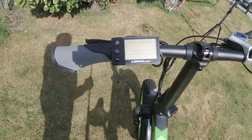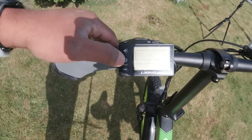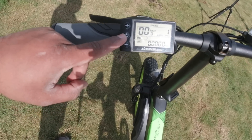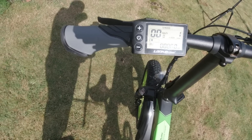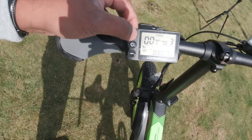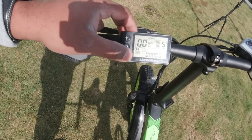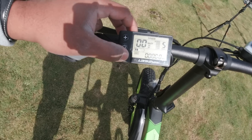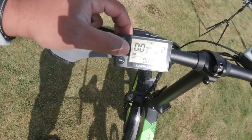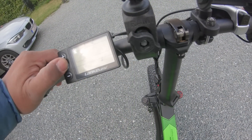On a ici l'écran de contrôle pour la partie électronique. Un appui long sur le power va allumer le contrôleur — pour contrôler le moteur de 1000 watts qui est à l'arrière. Comme vous le voyez, il est à 0 pour l'instant. Quand il s'allume, il est immédiatement sur niveau 1. On peut le régler jusqu'au cinquième niveau — il y a 5 niveaux en tout, dont chaque niveau a un palier de vitesse maximum enregistré. La batterie a déjà 2 barres sur 5 en arrivant. C'est assez sobre mais très clair.